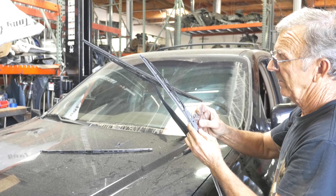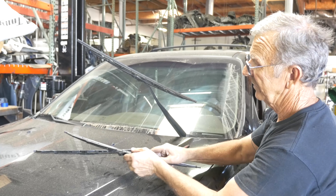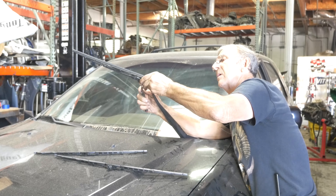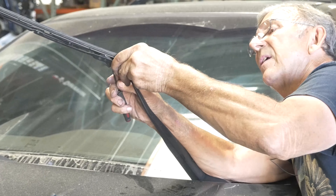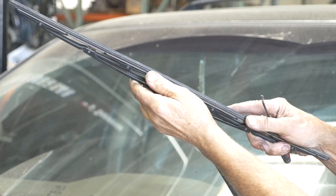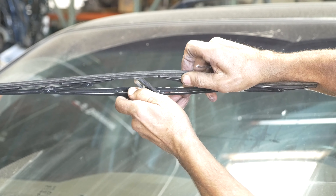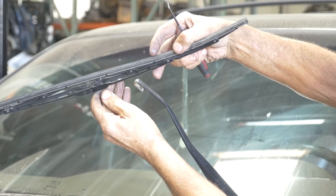There is a clip that releases right here. You'll see they just slide right off. Find that little clip and push it, and this slides straight down. After you slide it down, you slide it back up, go past, and take it off like that. That's how it comes off.